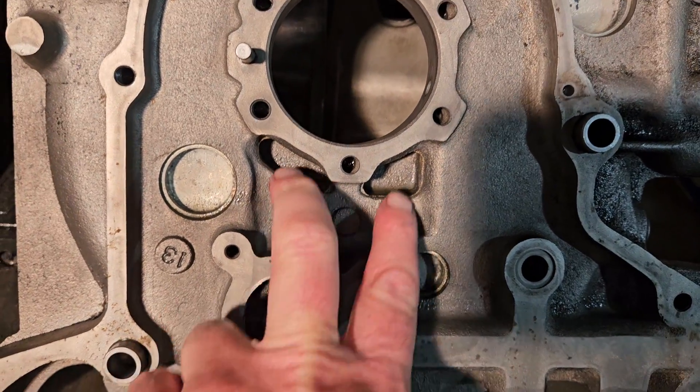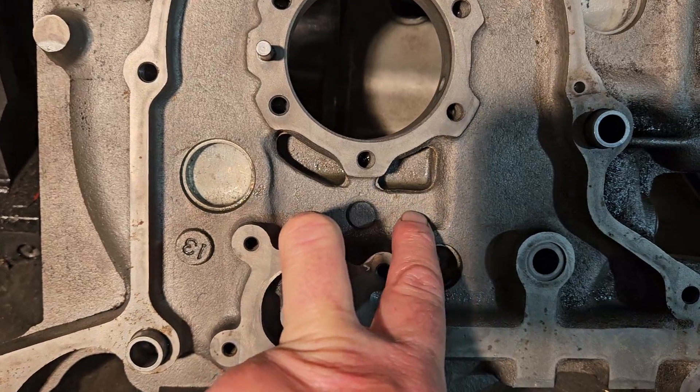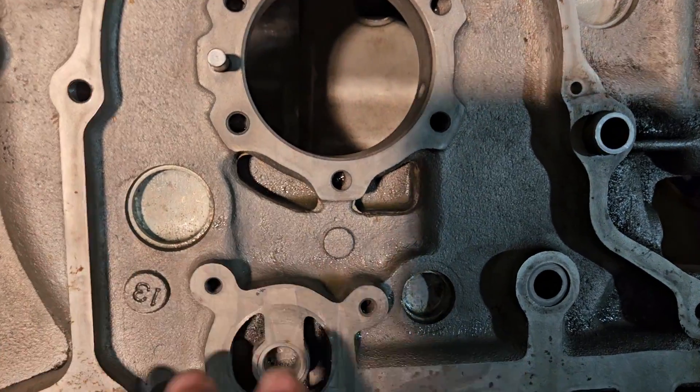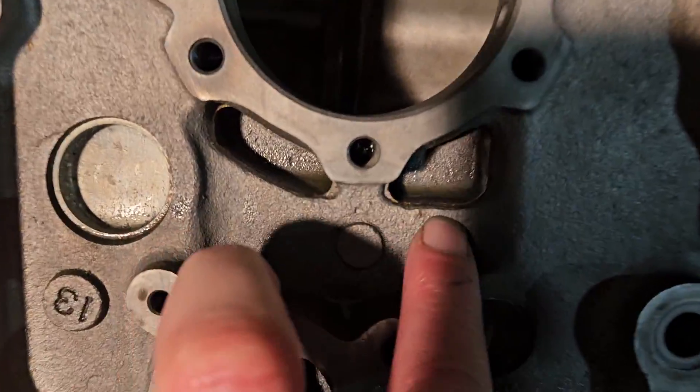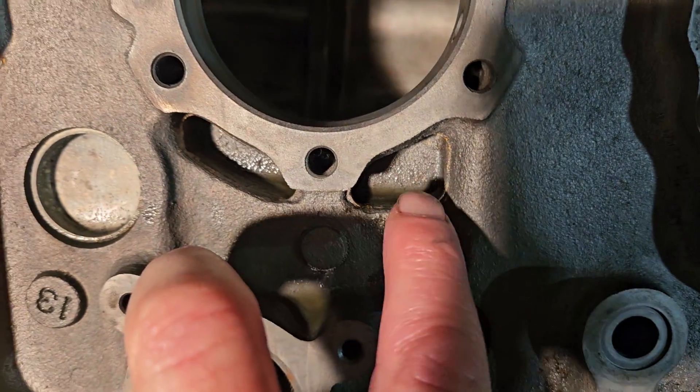This is a 12A — it's a twin port design, but you've also got front plates that have a single port design. And regardless of your make, model, single port or double port, these things have a pretty bad casting that often leaves a flange.